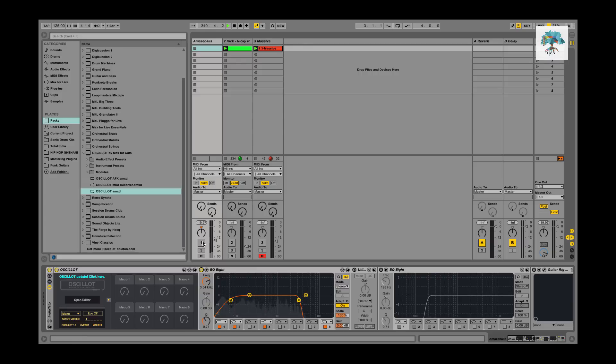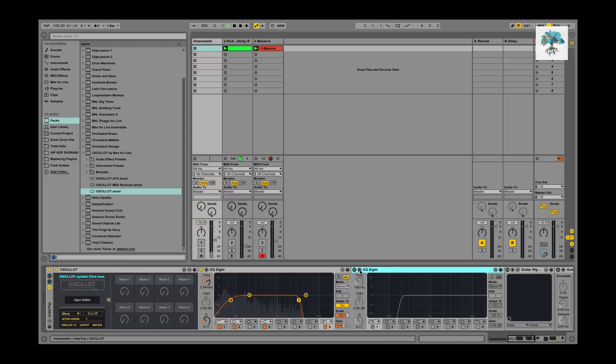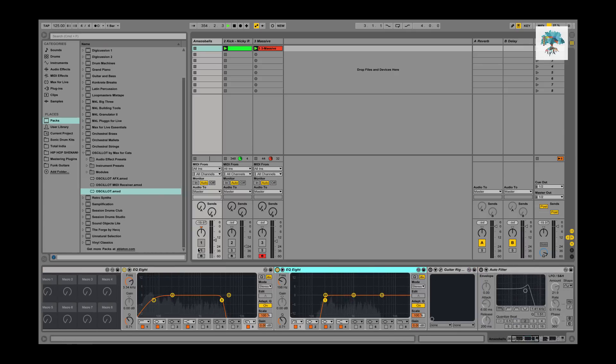Now adding the external effects back on — I put some EQ on there, took out the low end and some of the top. I had a utility on there because I got rid of the stereo width, monoed it, since it fit better in the mix that way. I also EQ'd more out because I needed it for the mix.